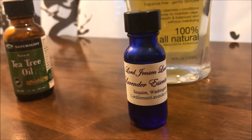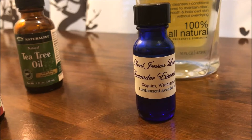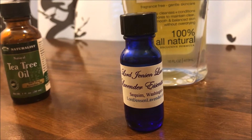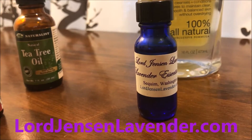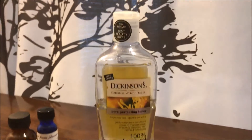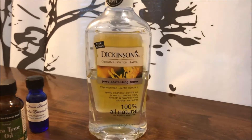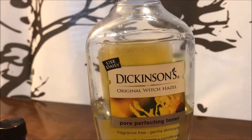They are located in Sequim, Washington. I always try to get things locally if I can, and Sequim is not too far from Seattle. They have a really great lavender product, so I love them — definitely check them out. You're also going to need some witch hazel; I got this one from my local pharmacy.